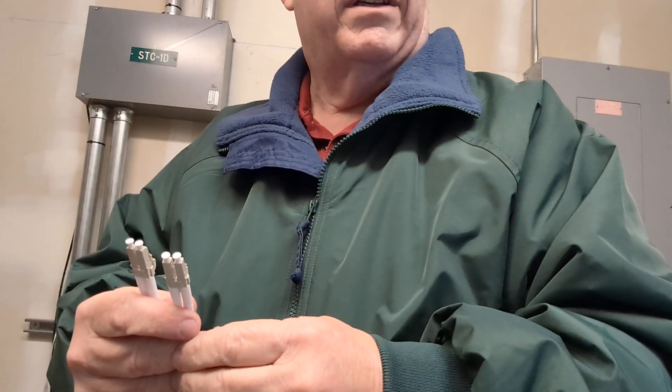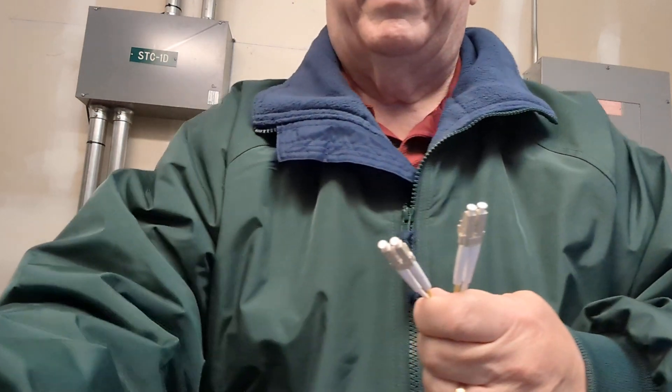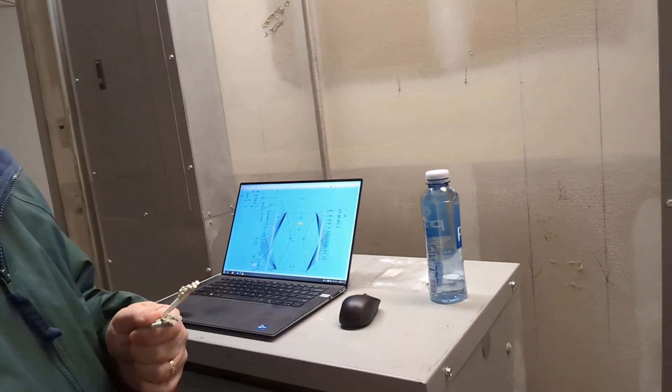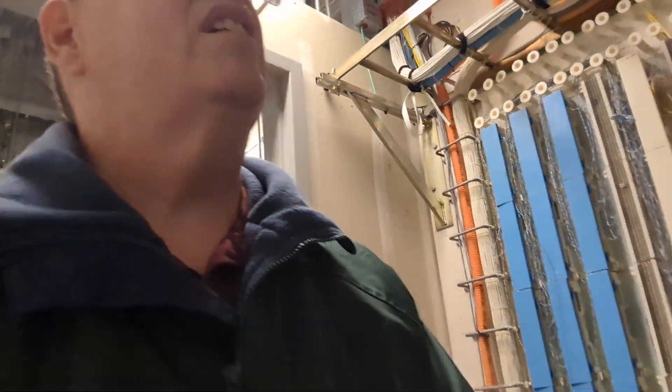I've got four wireless in here too, so I should have probably plugged my laptop in. It keeps going on and offline. I don't think there's any place I can set this in here where you can watch. So let me put you on pause for just a minute while I put this on, and then I'll show you what I did.